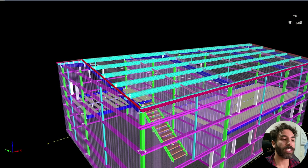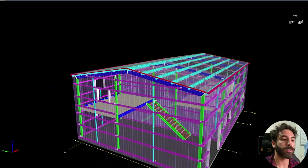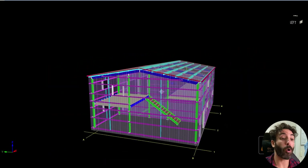I'm going to use Autodesk Robot, but you can follow along with any software you have available — the results should be the same. This is the shed we're going to analyze. It's a quite simple structure made of cold-formed steel.